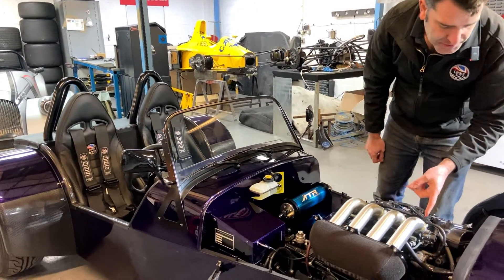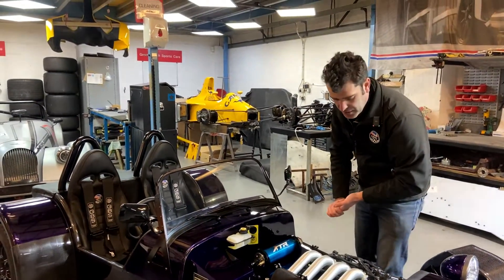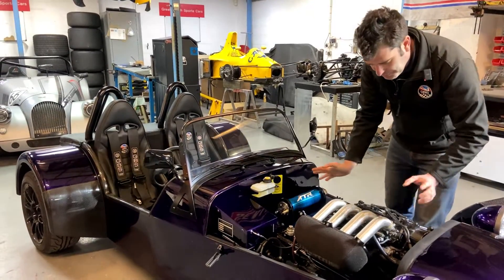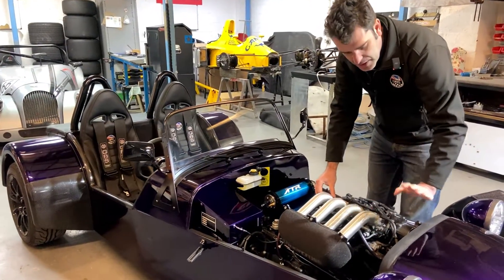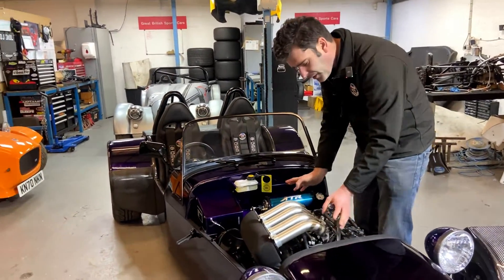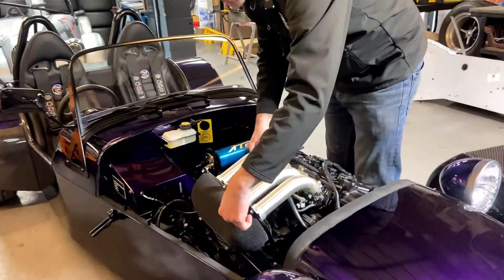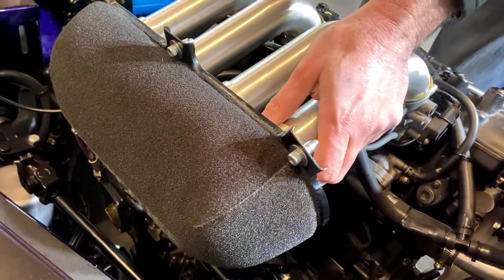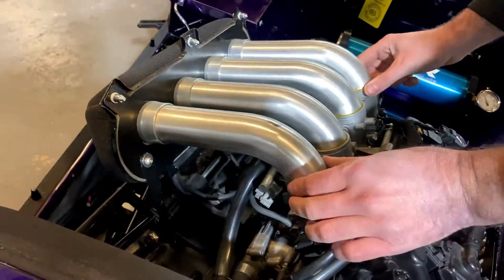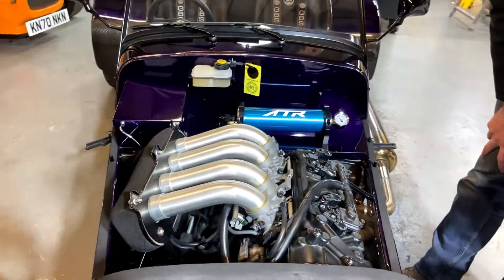We have put a slightly upweighted clutch in with some heavier springs just to help take the extra load and weight of the car. Also on the engine, we've done the intake slightly differently — the customer wanted to keep the clean lines on the bonnet with no bulges, so we've done some longer runners, and inside here we've got the trumpets. We've taken these from our throttle bodies that we manufacture in-house, and the longer runners actually increase the intake length, which seems to give us a little bit more torque on the dyno.